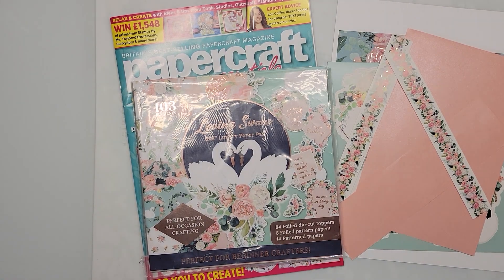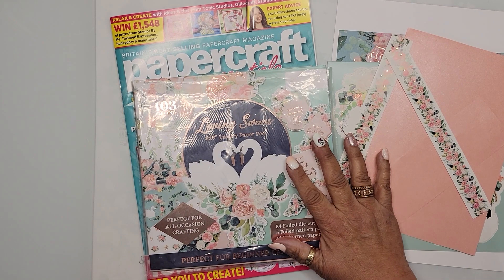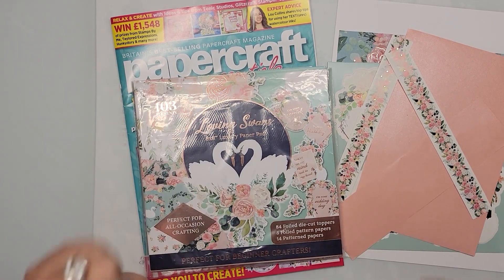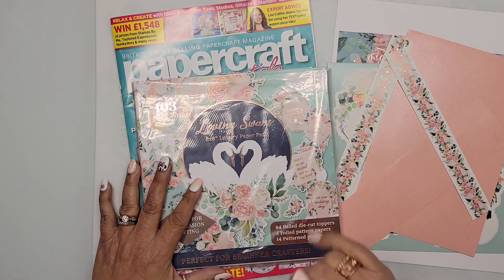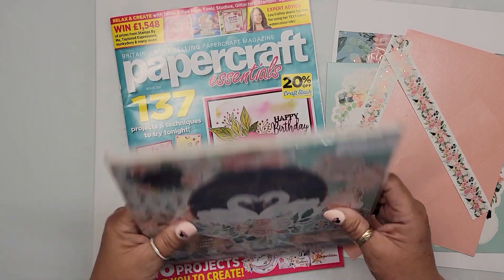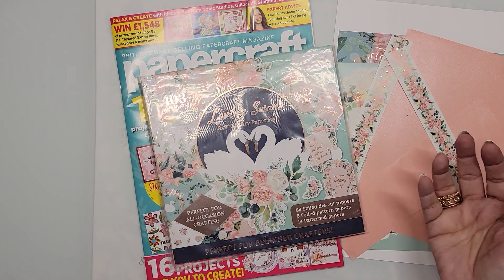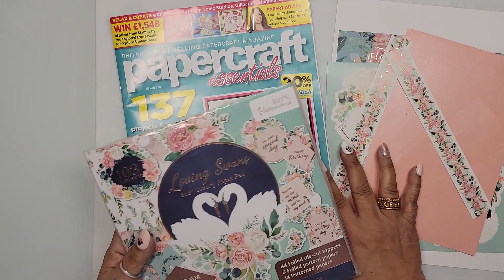Hello, my mad scrappers! I'm back with a Fun Fold Friday — and shockingly it's not a mail call. I'm actually doing something with supplies I already have. I'm coming back to this kit or magazine because I really like it, and it actually had a fun fold in it. Two birds with one stone: revisit the kit and make a fun fold.